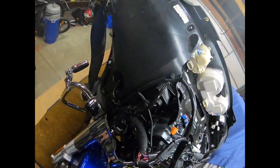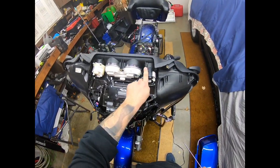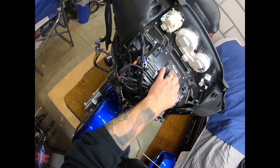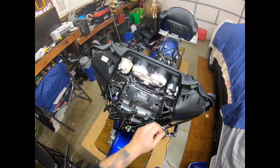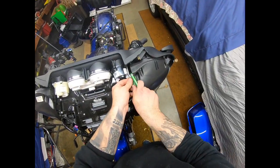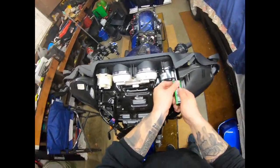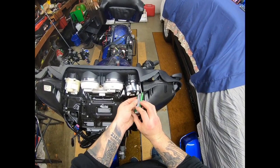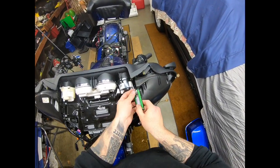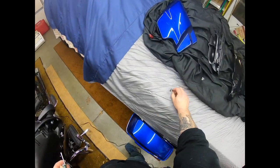Now we've got one, two, three screws for this gauge, one, two, three screws for that gauge, and then one, two, three screws for this gauge.